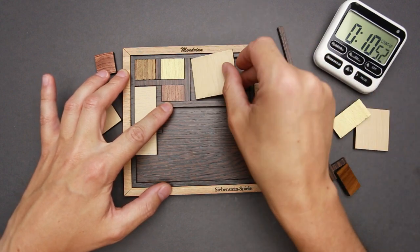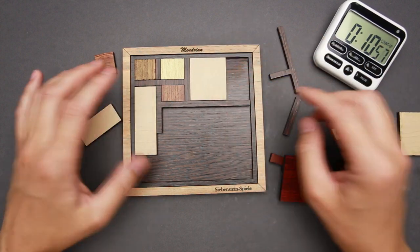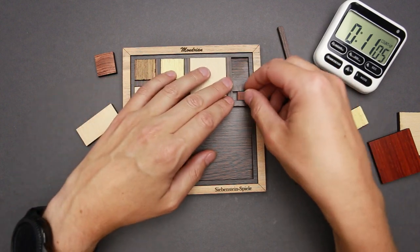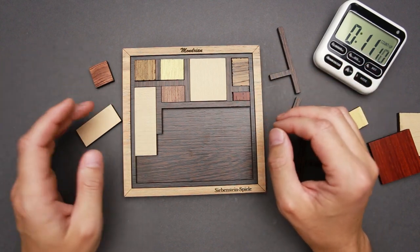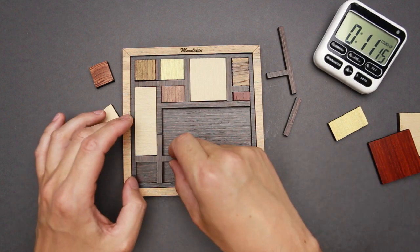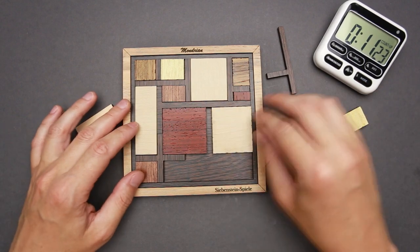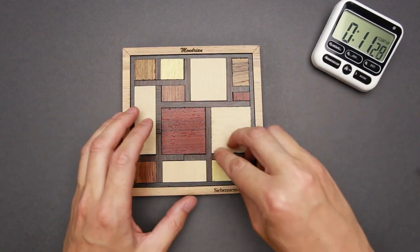Which piece is going to fit here? This one fits, but there is a gap. Oh, this one fits perfectly. But what to put here? Maybe this piece — and then this fits here and something like this. What to do with the rest? Oh, this cross fits well. That looks like everything is going as planned. Done — the puzzle is solved.